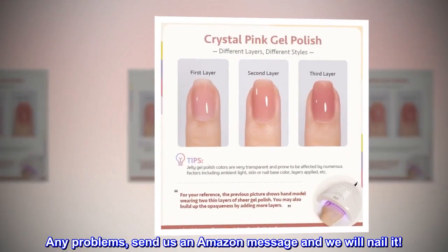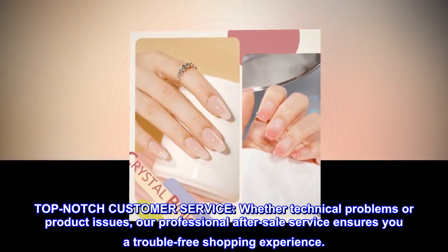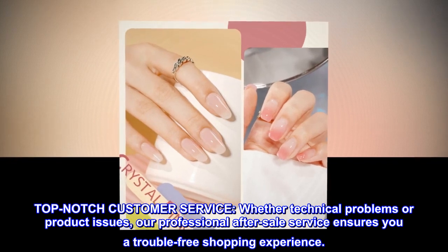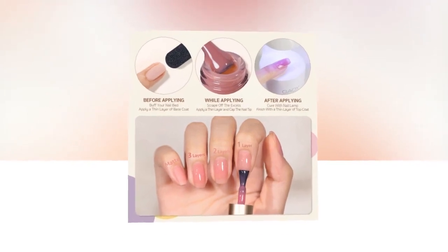Any problems? Send us an Amazon message and we will nail it. Top-notch customer service — whether technical problems or product issues, our professional after-sales service ensures you a trouble-free shopping experience.